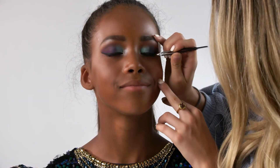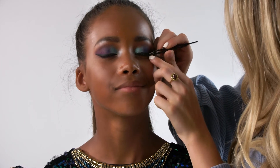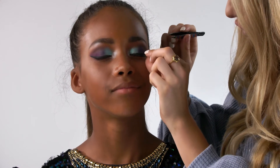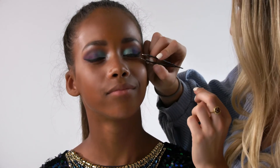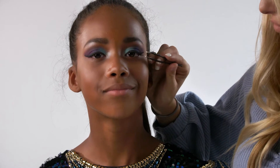Now that the glue is dry, I'm going to go ahead and stick the individual lash onto Mia's outer corner and push down on it to make sure that it really sticks. These lashes aren't meant to add too much volume — they're just to add a little bit of extra fluff to make them look better on stage. As you can see, it adds a bit of length at the outer corner and a little bit of volume. We're going to add maybe four or five individual lashes along her eye.